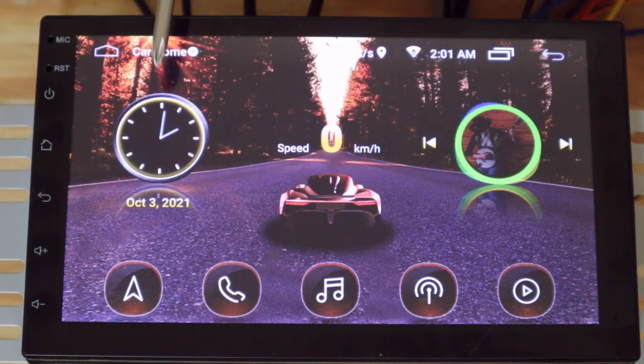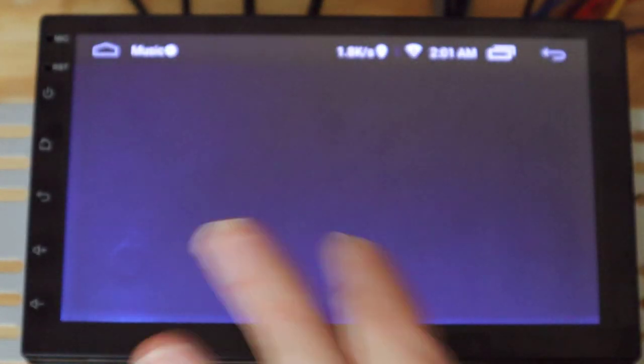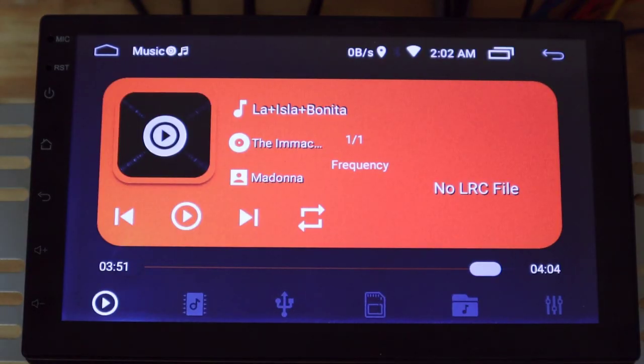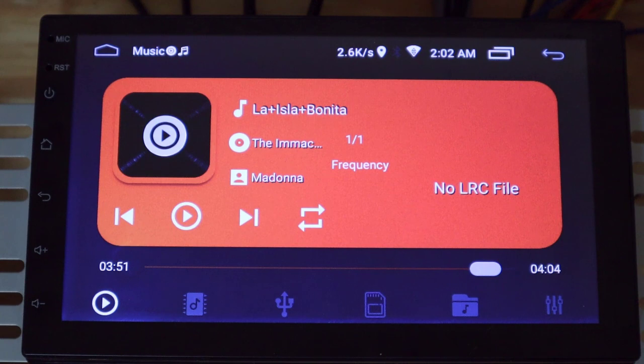Once it's all set up, it turns on pretty much instantly, which is what you would expect with a tablet. This is after all just an Android tablet with an amplifier attached to it. We've got a clock, a speedometer, and music controls — you can go forward and backwards on tracks and select music. Pushing the music button plays music and goes to the music screen. Default is to play music saved to the device, and this came with, of all things, a Madonna song on it.